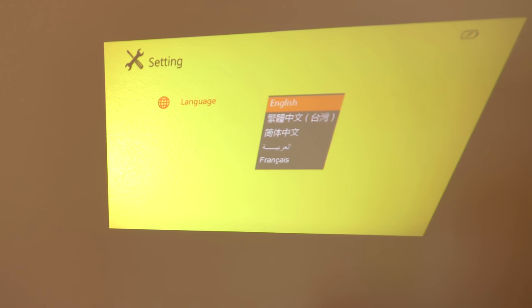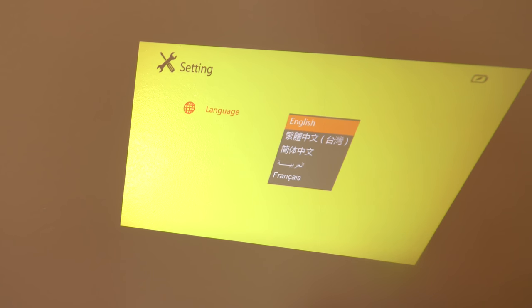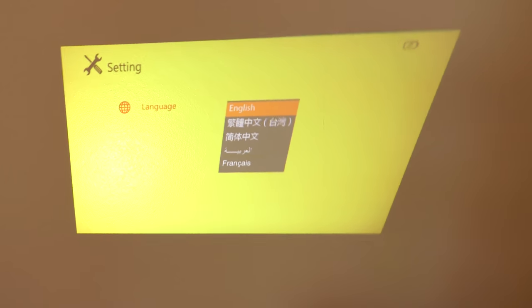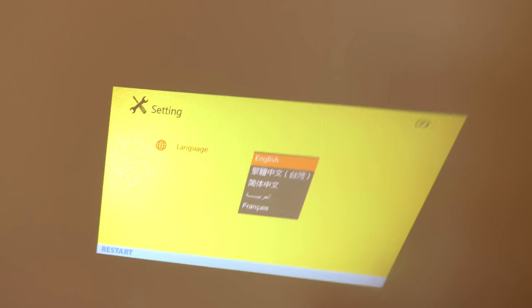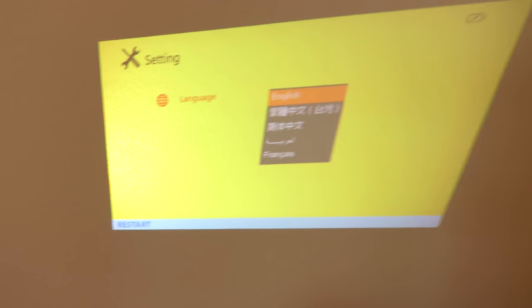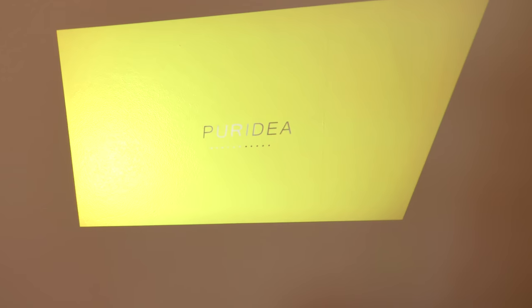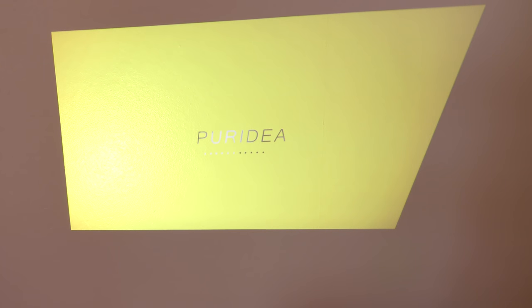So you can adjust the blur a little bit here if you want it to be sharper. I think we use these buttons on the actual unit. I might have to read the manual a little bit — I think I've turned it off or restarted it. So I'm going to have a read of the manual and then see if we can get a game going or something.